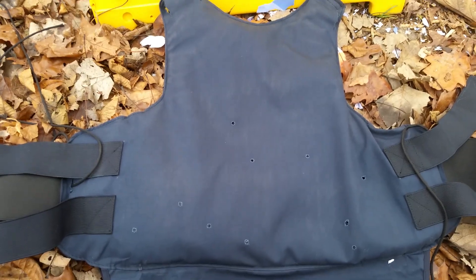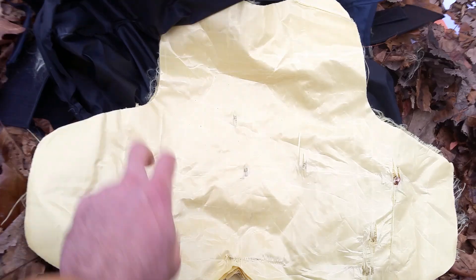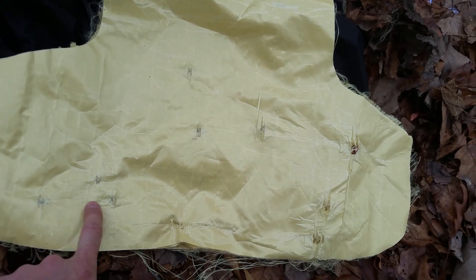First we're going to take this out of the carrier. You'll notice that some of these shots are real close down here by the edge. Now we're going to take this inner carrier off and get to the panel itself.